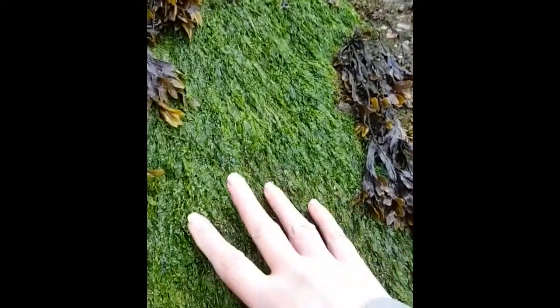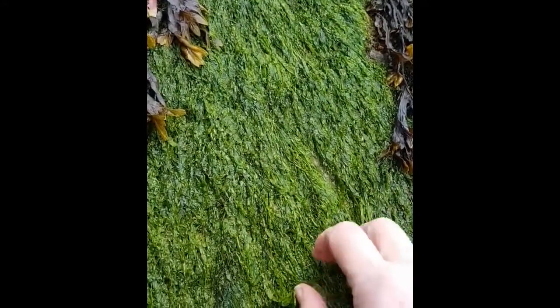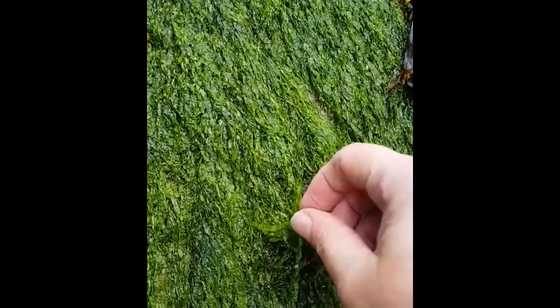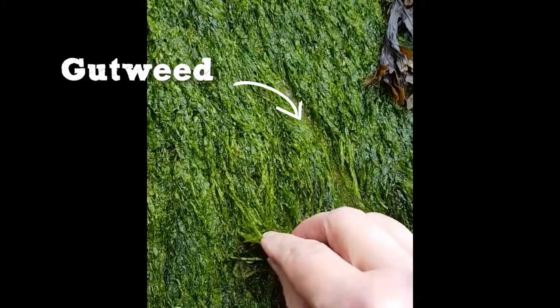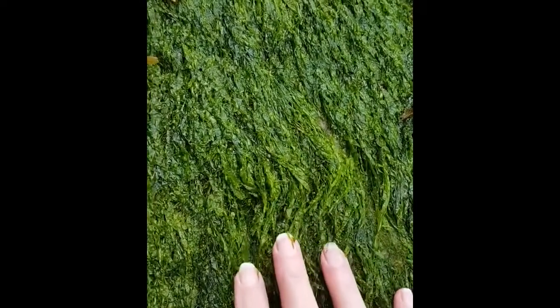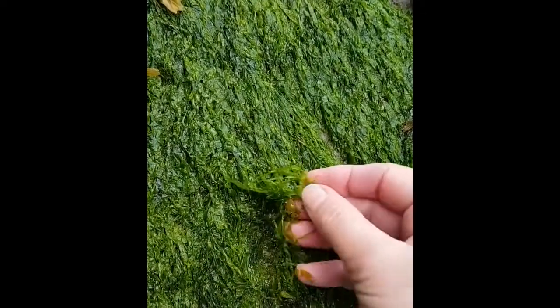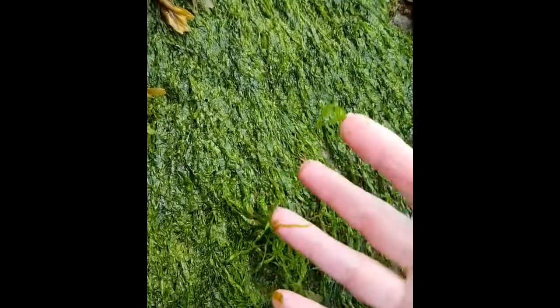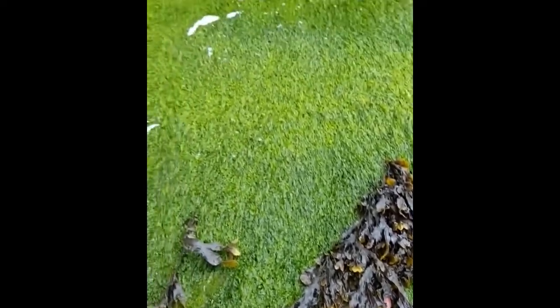Here's another really common seaweed, and very slippery - if you've ever been on the beach and walked over this stuff you'll know this. This is called gutweed. Can you see how stringy it is? Now, gutweed - if you like rock pooling, this is the sort of stuff you need to avoid, because gutweed is a seaweed that doesn't mind it being less saline. That's less salt in the water. It can cope with it.